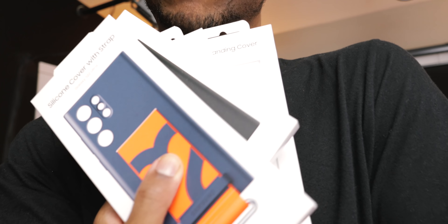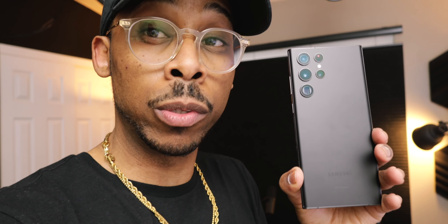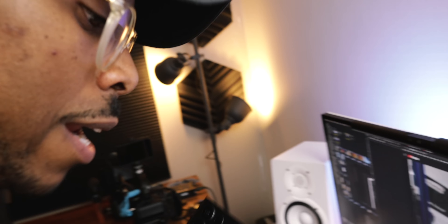If you haven't watched, I've opened up all of the Samsung cases along with the S22 Ultra, just to show you guys what those cases are like, as well as the 45-watt power delivery. For those of you who are excited about the 45 watts on the brand new S22 Ultra — the note — let's keep it real, this is the Galaxy Note.